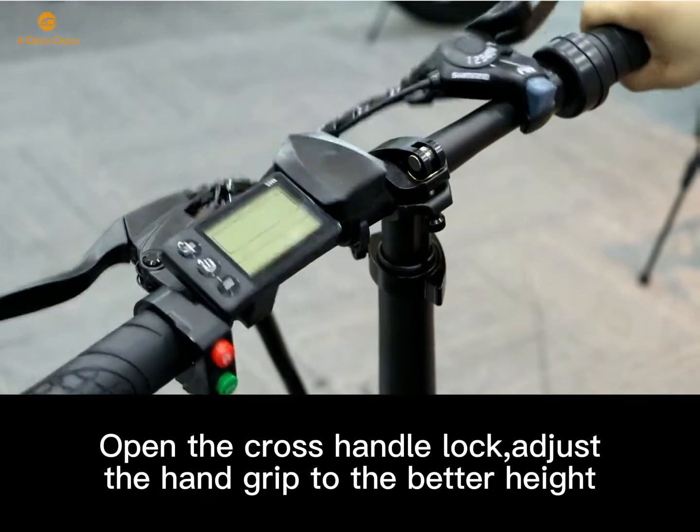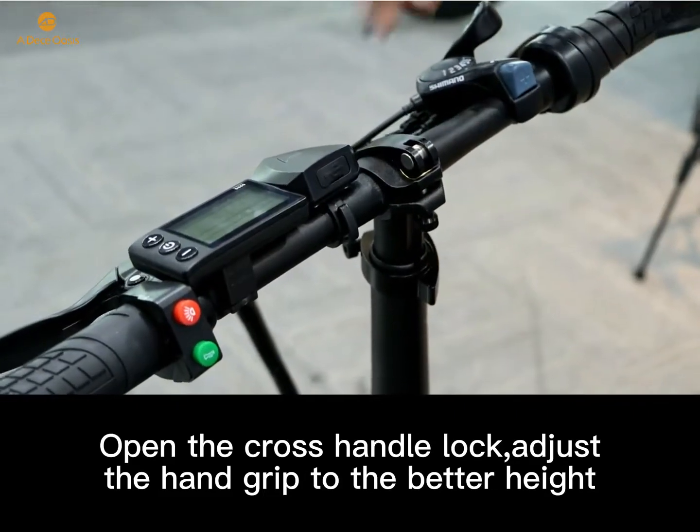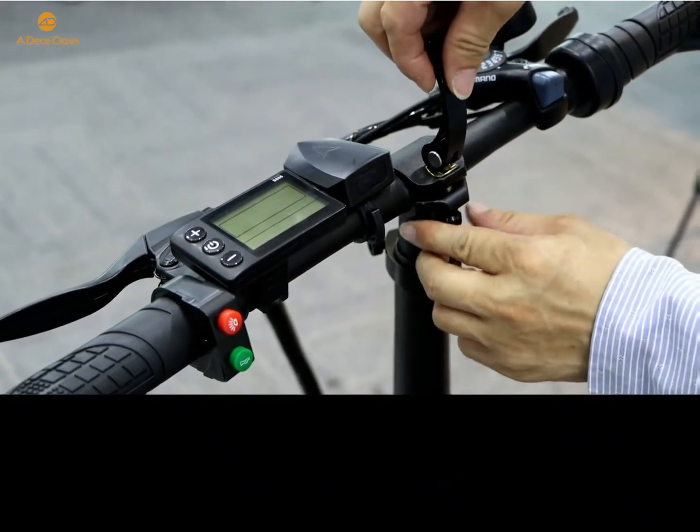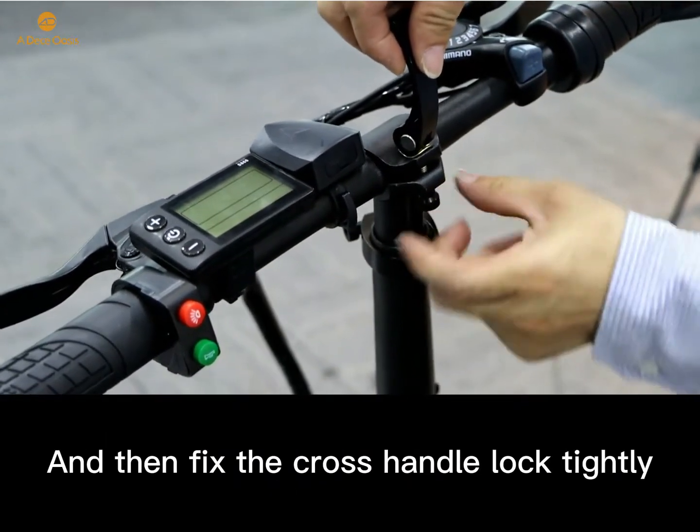Open the cross-handle lock and adjust the handgrip to the better height. Then fix the cross-handle lock tightly.